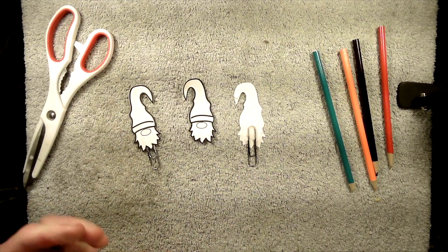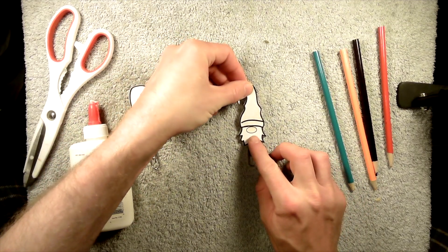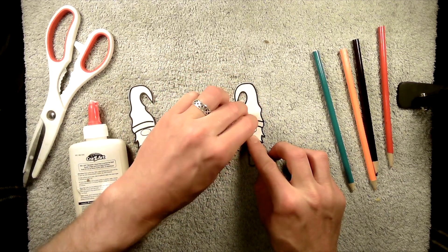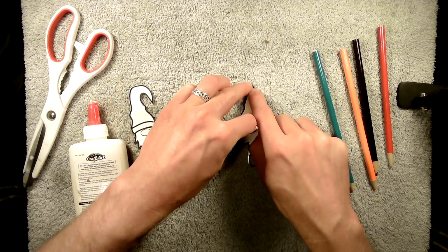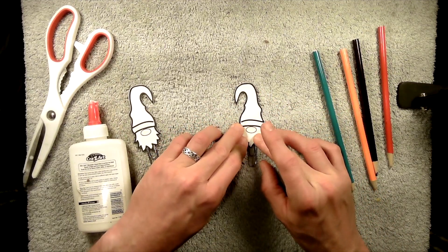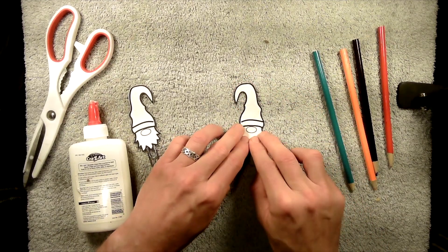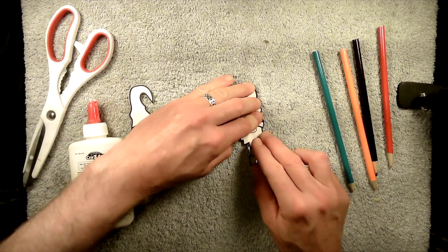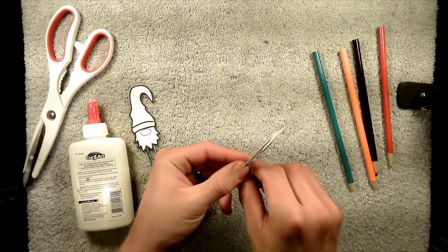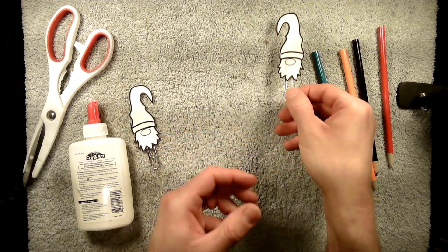Now just take the other side and try to line it up the best that you can. Push it down and get some of that extra glue out of there. Try to push down on the edges — those are probably the most important parts for getting a really good seal. That will take a little bit of time to dry, but you can see we lined it up pretty well. When you flip it over it's lined up nicely, so go ahead and set that aside to dry.